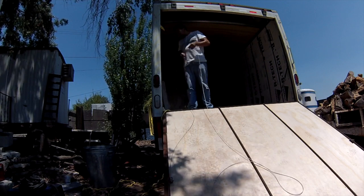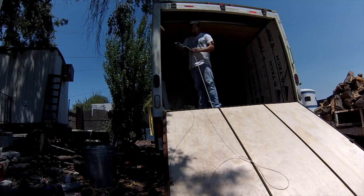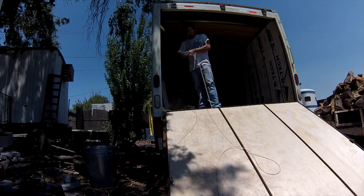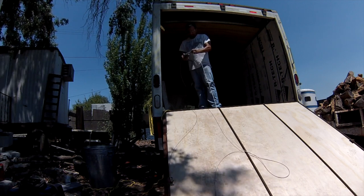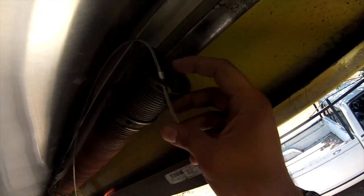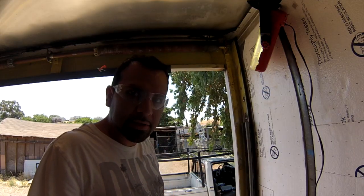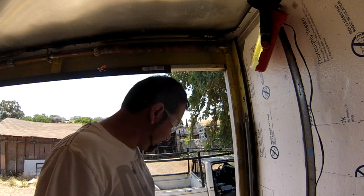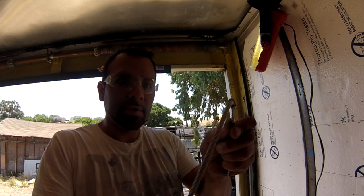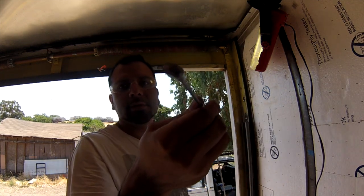We'll just cut it here and crimp my end and give myself a few more inches. There's a little opening right there and that's where you put your cable through and that's where you crimp this little crimper thing. I pretty much just crimp it the same way on the vice grip — just crimped it into a little pancake and cut off the excess there. And that's what it looks like.